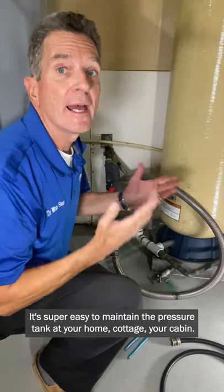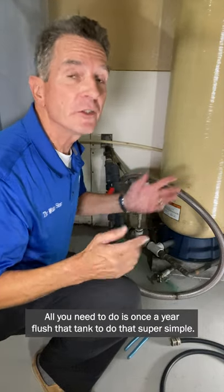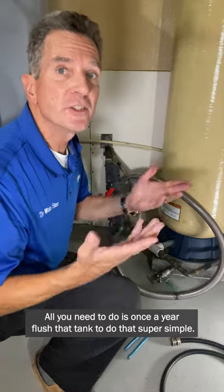It's super easy to maintain the pressure tank at your home, cottage, or cabin. All you need to do is once a year flush that tank. To do that, it's super simple.